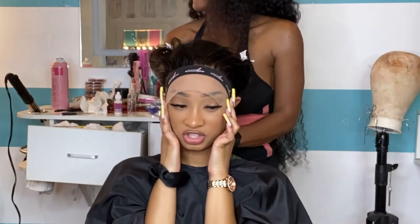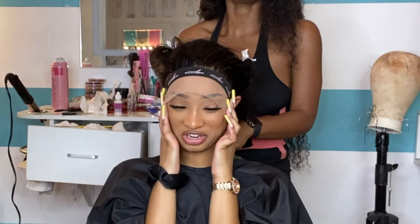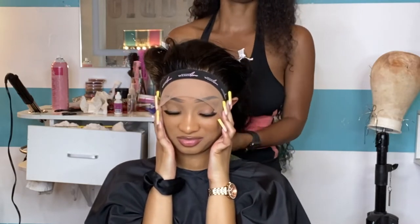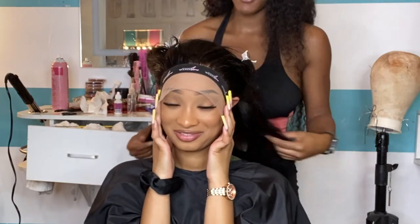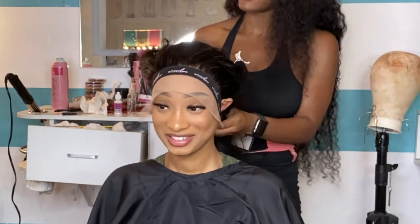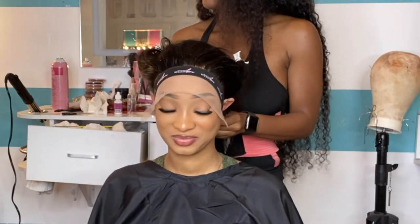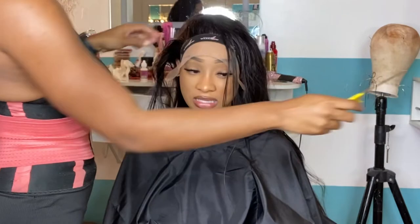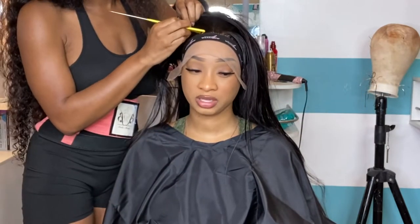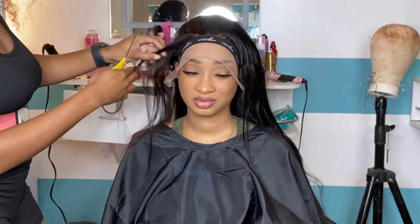You can support and buy a lace band from us because these lace bands surely get the wig melted. You can go to vanityaffairco.com and type in vanity melt bands to get one so you can melt these wigs. It's 2022 and we're definitely going for the wet lace look.